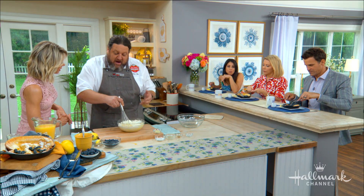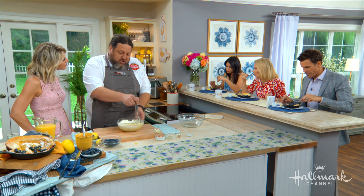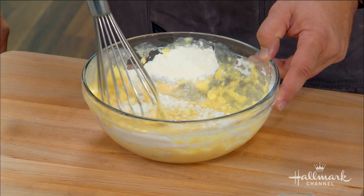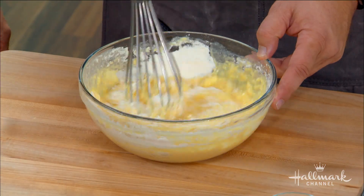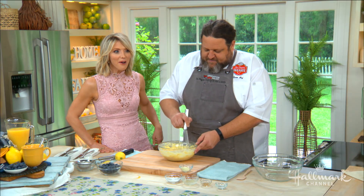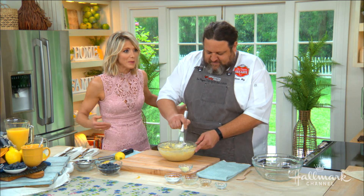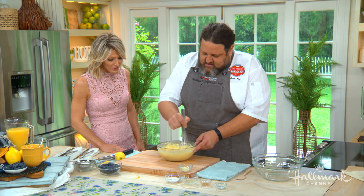The Dutch baby goes back about a hundred years to the beginning of the last century. The word on the street, at least what they teach you in culinary school, is that it was a restaurateur who, instead of calling it a baby German, said a baby Deutsch. Which over the last hundred years turned into a Dutch baby, because Deutsch means German in German. So it's not a Dutch pancake at all — it's a German pancake.